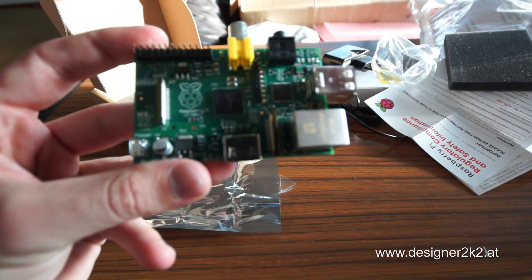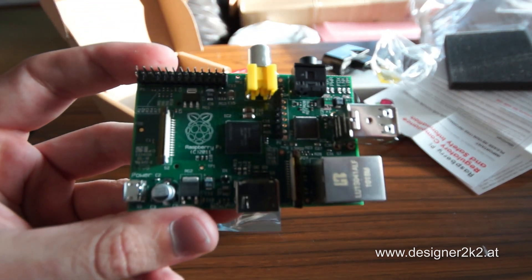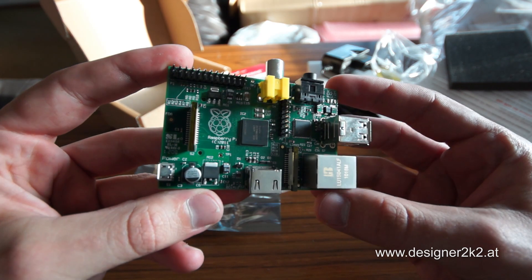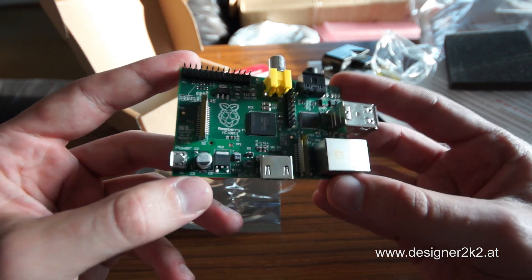Can we get this in focus somewhere? The closest. Nice, huh?